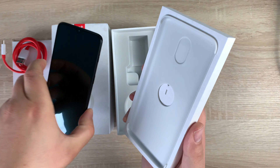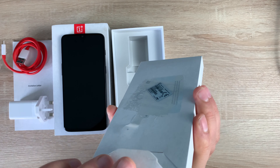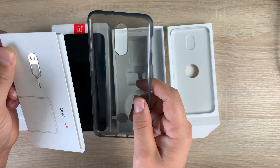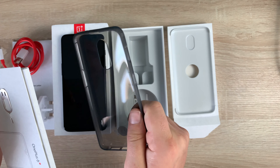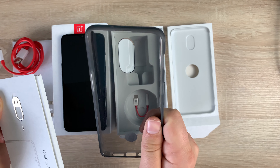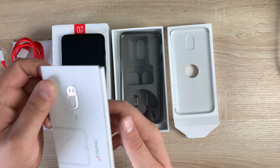Taking our phone out, there is also some paperwork inside, so make sure you check that out. You're going to get a SIM extraction tool and your paperwork. And also you get a case as well, which is really nice — this adds protection to your device straight away. This phone is made up of Gorilla Glass on the front and the back, called Gorilla Glass 6, and a case will add extra protection to your device.